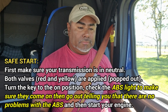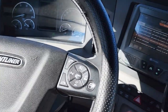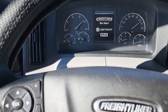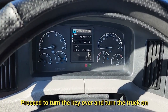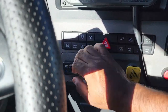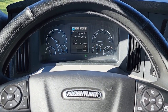I will now perform my safe start. When performing the safe start, make sure that the vehicle is in neutral and both valves are popped out. Turn the key on — the ABS is working properly because the ABS light came on and off. Turn it over, and as soon as you turn it over, release both valves.